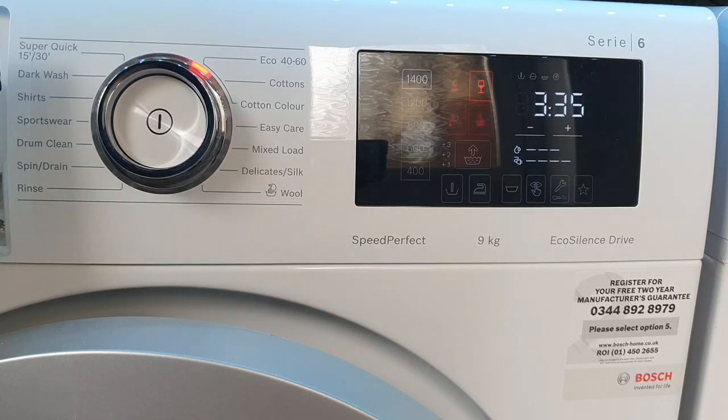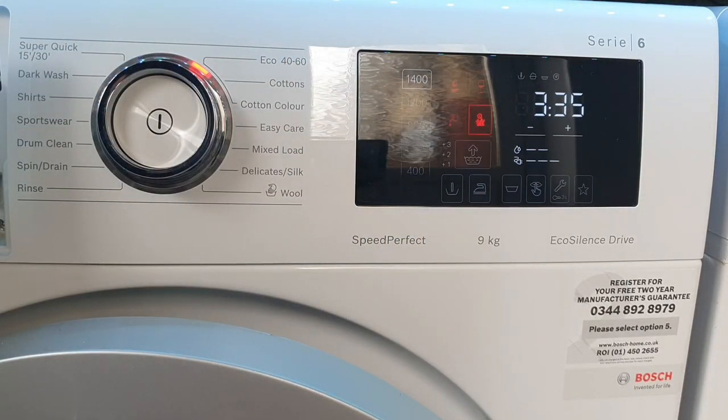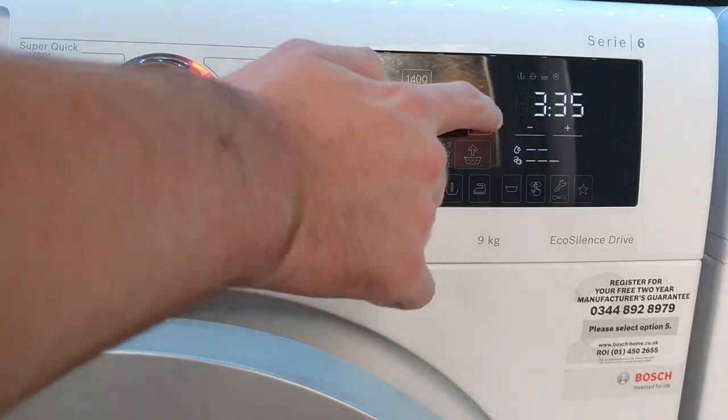Next option is wine stain, which increases water level for wash and rinses, and heats in stages since wine stains are easier to remove at cooler temperatures. Blood stain increases the timer considerably — I believe it does a one to one-and-a-half hour soak in the wash, and probably changes the wash actions and heating. Grass stain I believe changes the wash actions and may heat slightly higher. That's the stain system.